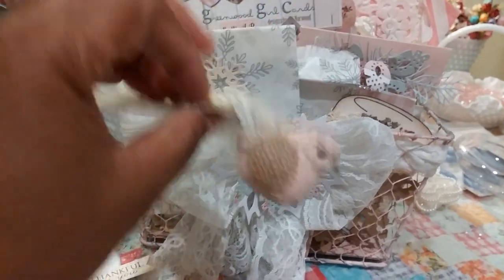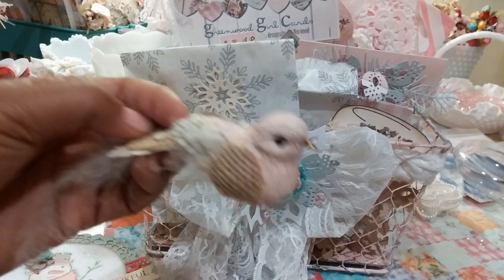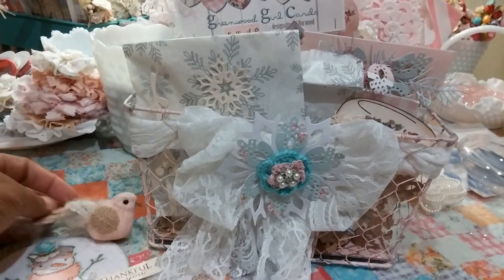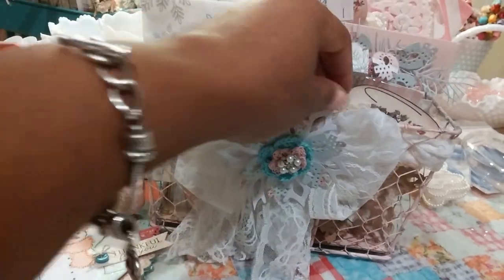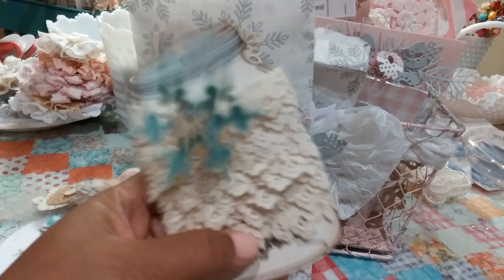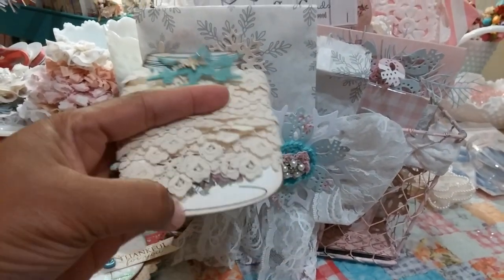She sent me this cute little bird. I actually have a couple of these little birds that I'm going to put on my little pink Christmas tree, so he's going to fit in perfectly. And then she sent me a bunch of pretty laces on these really pretty die cut pieces from Aroha Mija — it's an Etsy store where you download really pretty digital images.